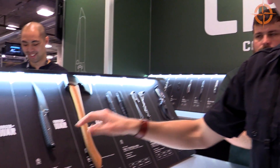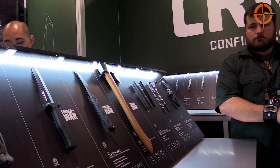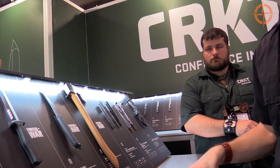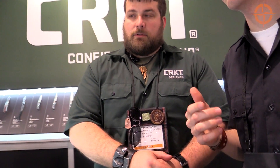So what this program is — we find guys like Austin and they bring us knife designs. As a manufacturer, CRKT creates them in a program called Forged by War. They bring us their designs, we make them, we pay a royalty to the designer so a veteran gets a royalty, and then we donate 10% of CRKT profits to their charity of choice.